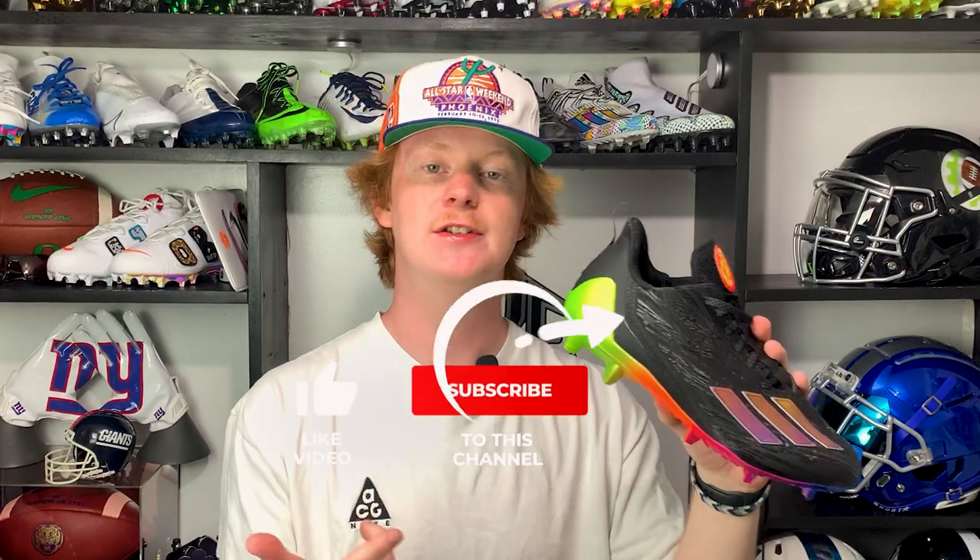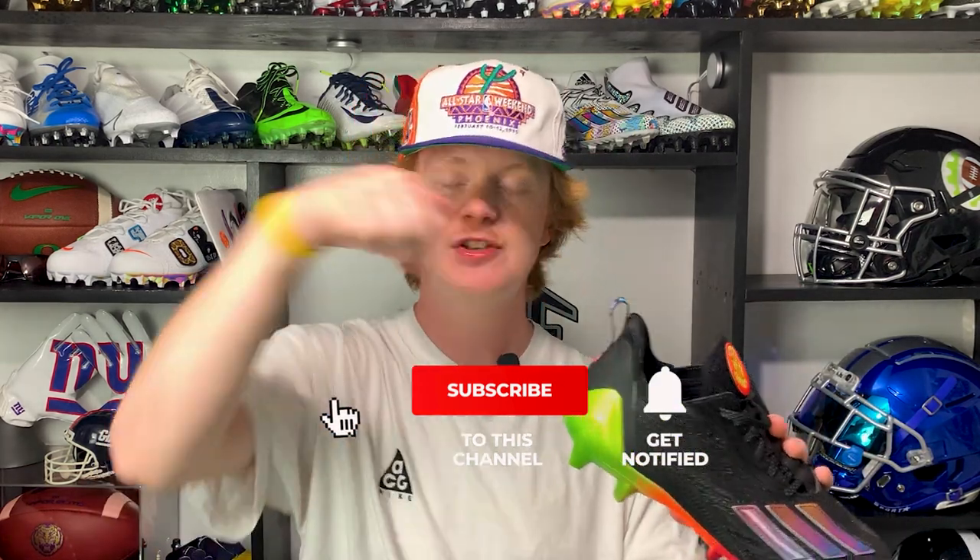There you guys have it — a full unboxing and review of the Adidas Adizero 12.0. If you've already tried these cleats, let us know what you think in the comments below. If you enjoyed this video, please like, comment, and subscribe for more. My name is Devin, also known as FBE — thank you guys so much for watching another episode of Footballers.